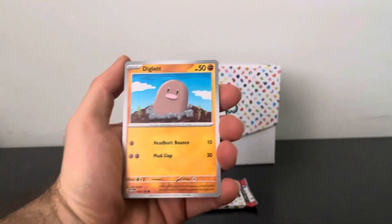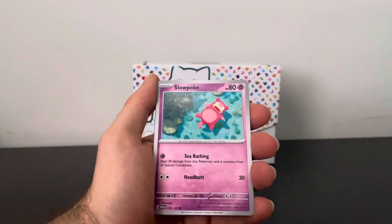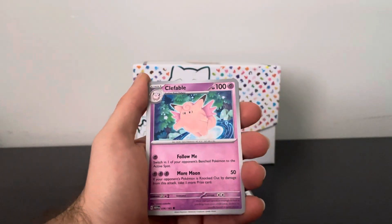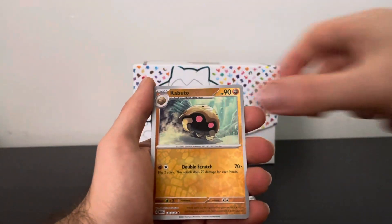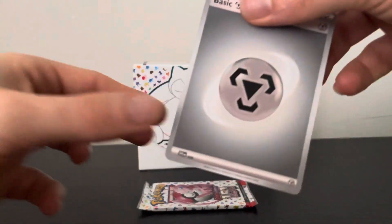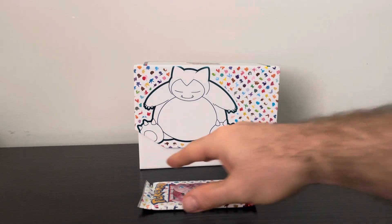I might have to crack my other one that I wanted to keep sealed, but we'll save that for another video. Drowzee, Bulbasaur, Slowpoke, Kabuto, Gloom, Clefable — just love that they have all the original 151 in here. Aerodactyl and another Energy. This is not looking good, guys. There was some pack magic — I would need it right here. Let's go.